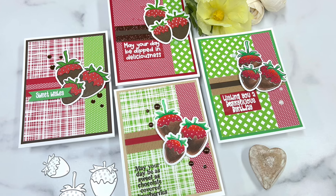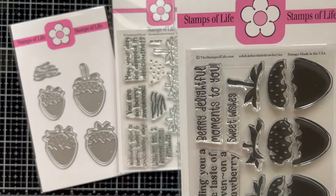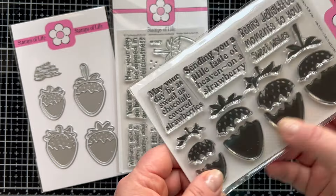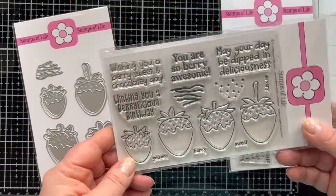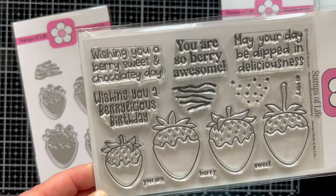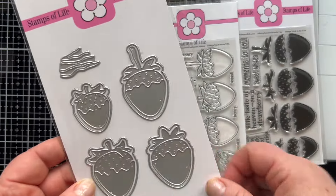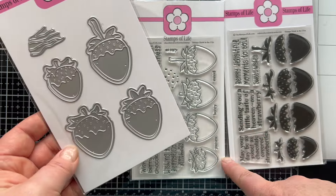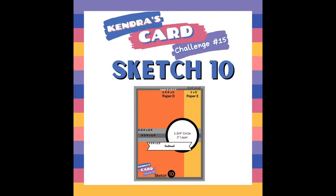So we're going to be making four cards, but I'm only going to be using one sketch. First, let's take a look at the products from Stamps of Life. This is the Solid 4 Chocolate Strawberry Stamp Set — four different strawberries, all solid stampable images and sentiments. Then we have our Chocolate Strawberries, which are open stamped images where you can color them in, and sentiments. Then we have our dies to cut out those stamped images — they will cut out both sets — but there's also die cut strawberries.